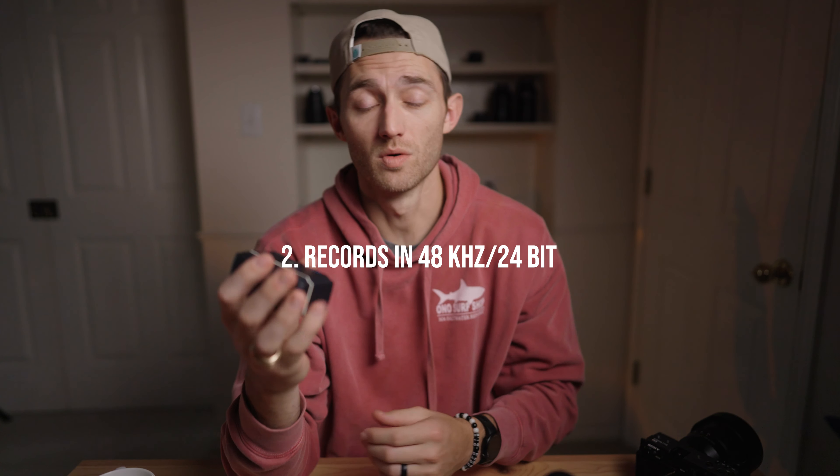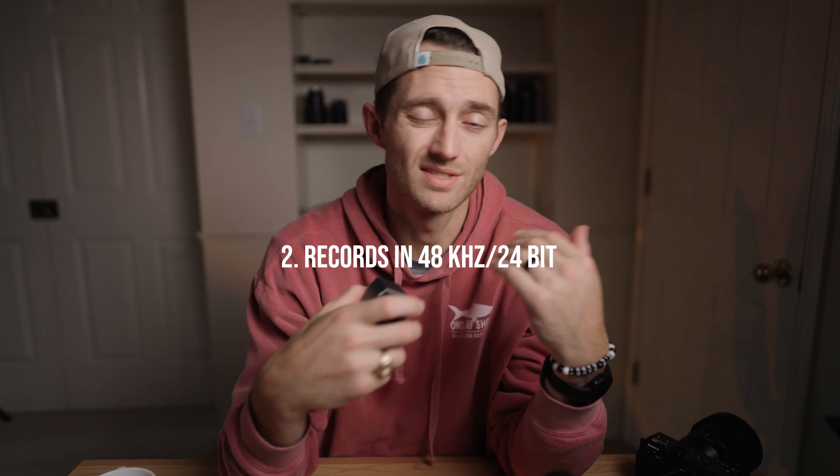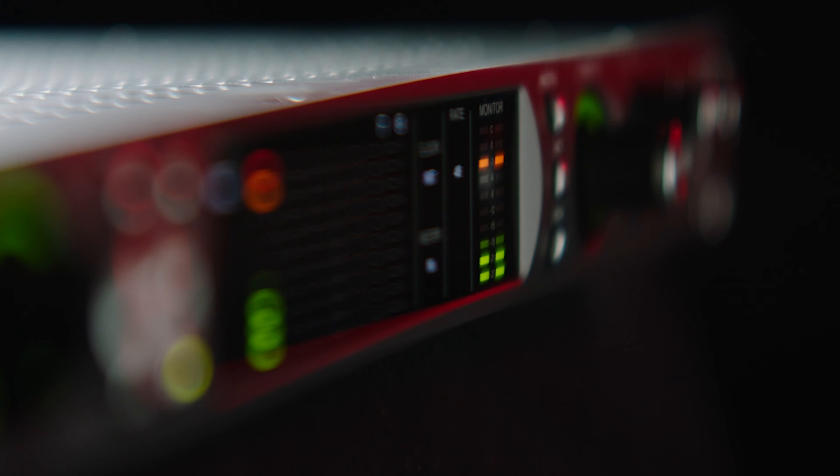The second key feature is that it records in 24-bit audio. It's not 32-bit float — don't let that be a deal breaker, because 32-bit float, just pay attention to your settings and where you're recording. If you're in situations where you're going to be blowing out your audio, just don't record there. You don't always have to have 32-bit float audio.